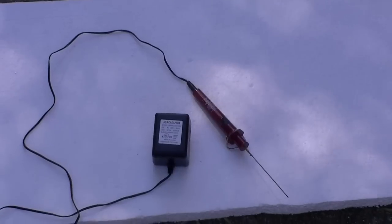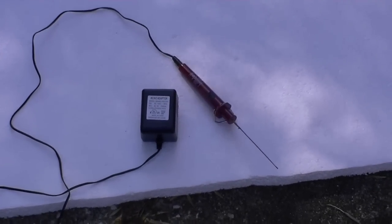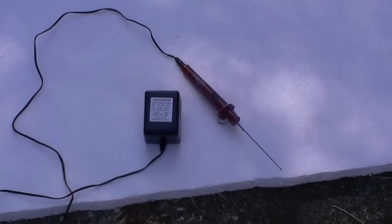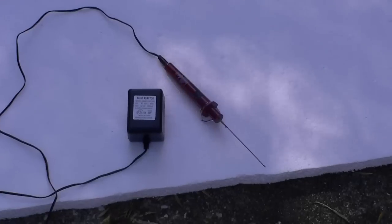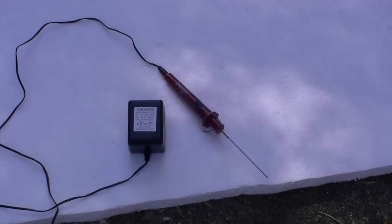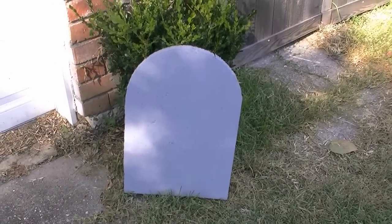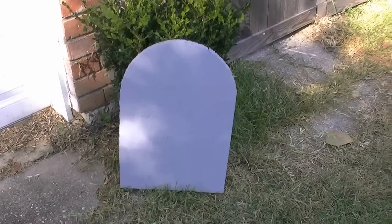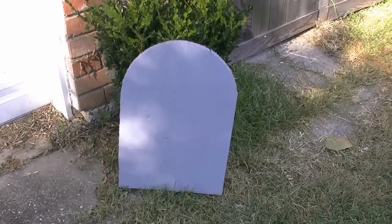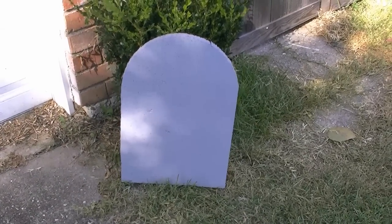This isn't rocket science — you do it as often as it takes until you get the arch that you want. To cut the tombstone you'll need a hot knife, which you can buy at any Michaels or other hobby stores for about $15. You're going to melt the shape you need. It is very slow — it does take time to make a cut with the hot knife through the styrofoam. Take your time, do it right, and follow the line as best you can.